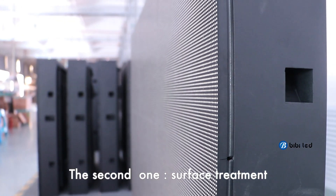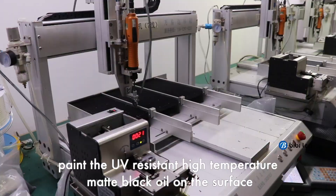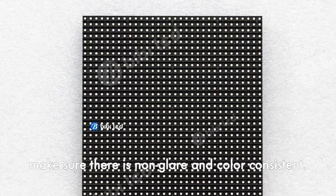The second quality factor is the surface treatment. A UV resistant, high temperature matte black coating is applied to the surface. Make sure there is non-glare and the color is consistent.